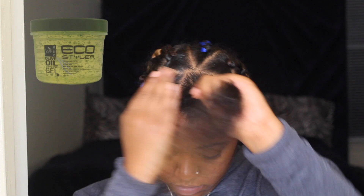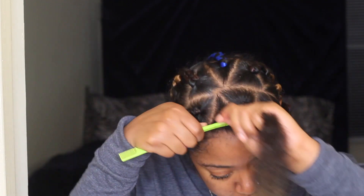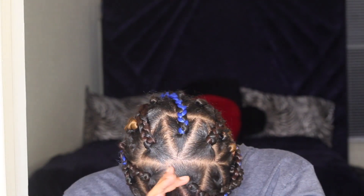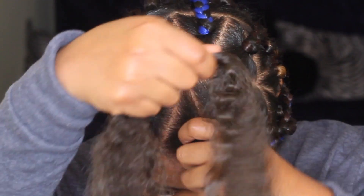Then I'm going to take my Eco Styler Gel — this is the olive oil one — and I'm just going to use that to smooth down my hair and give my parts and the braid a neat look. This is the same braiding hair that was already braided into my hair.